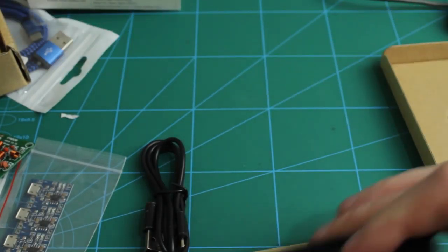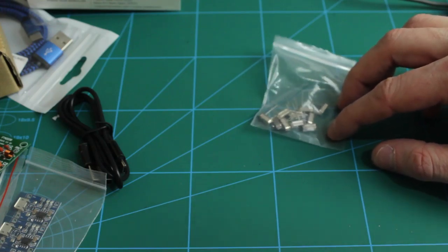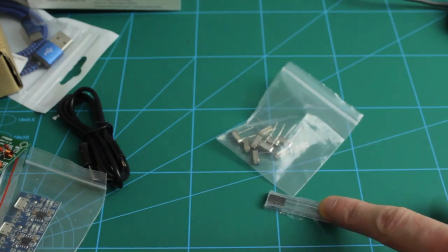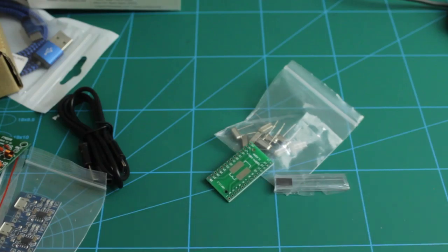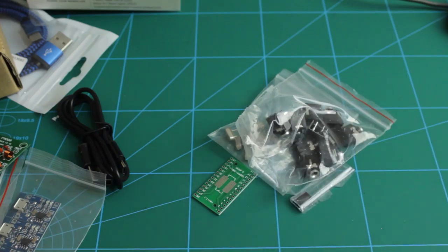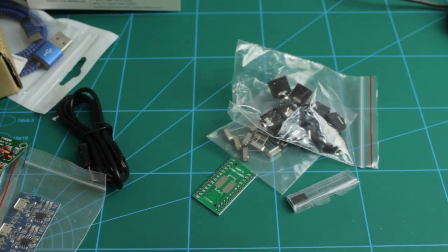Next up are some 12 MHz crystals, which will be going along with a PCM2704 — these little chips here in an SSOP28 package. I also picked up a couple of SSOP adapters so I can breadboard it up before committing it to a PCB and make sure it works. Along with that I've got some 3.5mm audio jacks for plugging things in or getting sound out through headphones from this USB DAC.